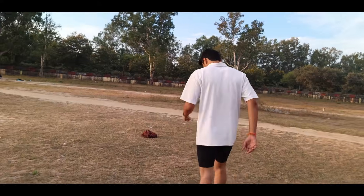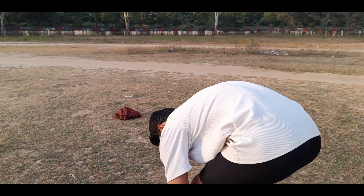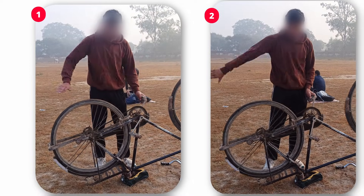If you feel that I'm giving you some value, then comment your event name below, and also tell me where you're watching this video from. So, Maurice Green is talking about these two phases.